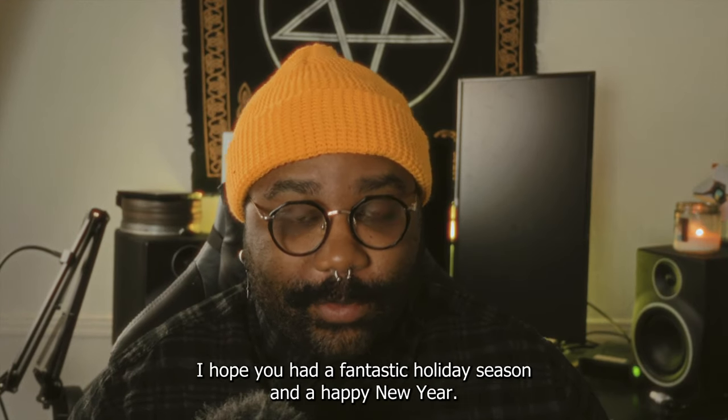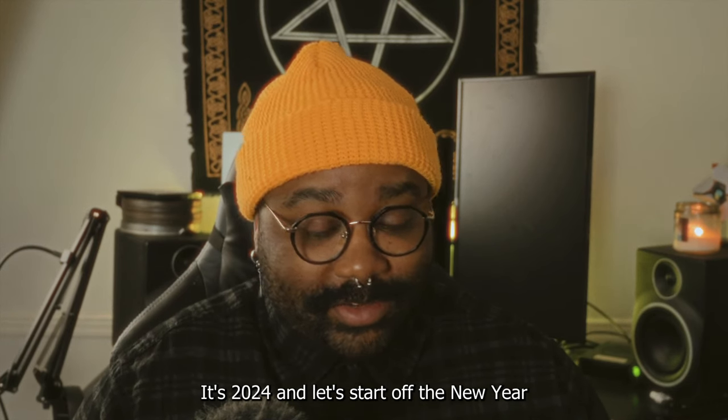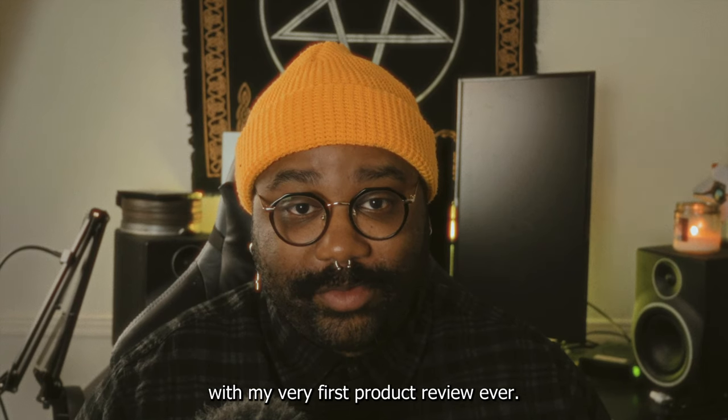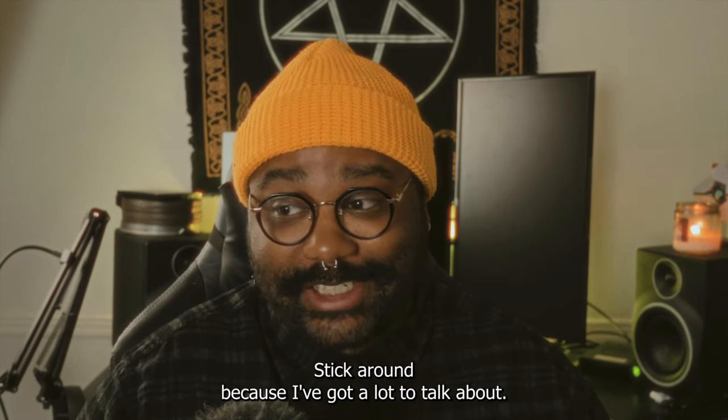What's up homies, it's Gary and welcome back. I hope you had a fantastic holiday season and a happy new year. It's 2024 and let's start off the new year with my very first product review ever. Stick around because I got a lot to talk about.